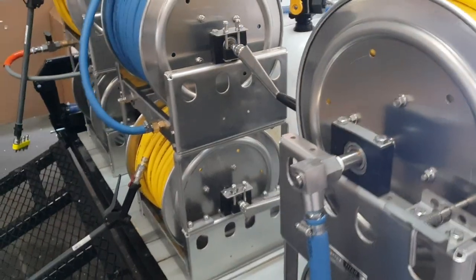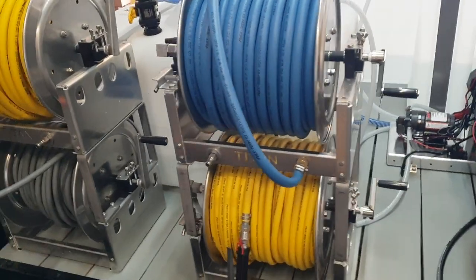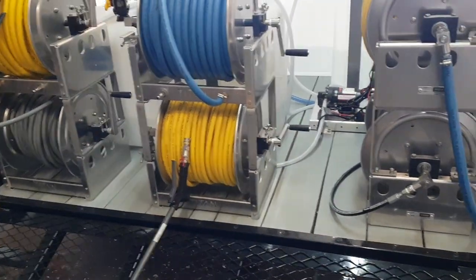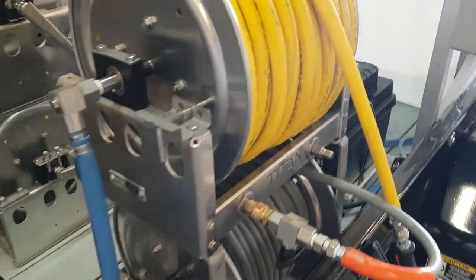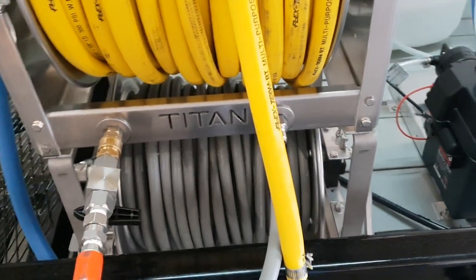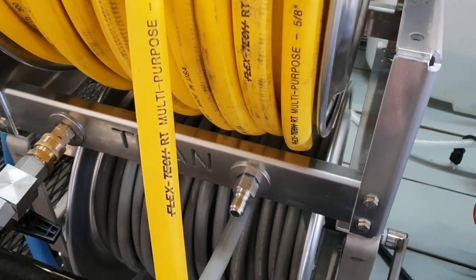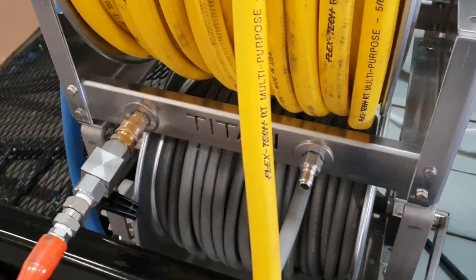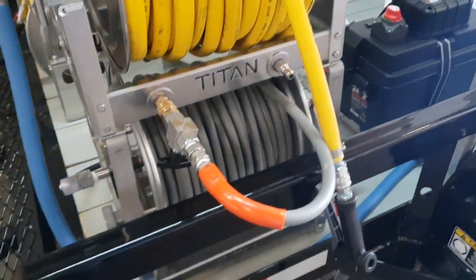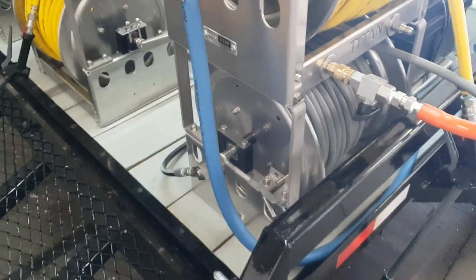All of our hose reels are on the rear: water tank fill, two pressure washer reels, three soft wash reels. All hose reels are Titan aluminum frames with stainless steel high-pressure ball valves. We put a connection point or parking point for each of your hoses on the hose reel so you don't have hoses flopping around or dragging behind the trailer.